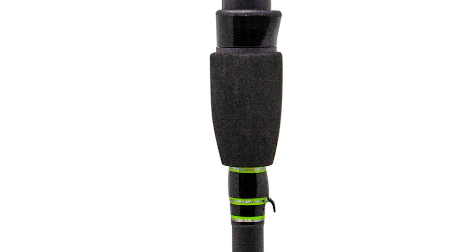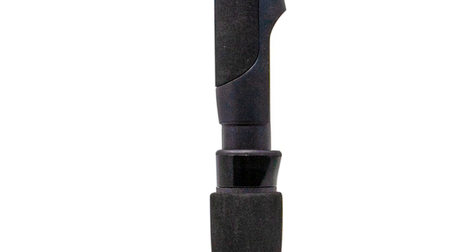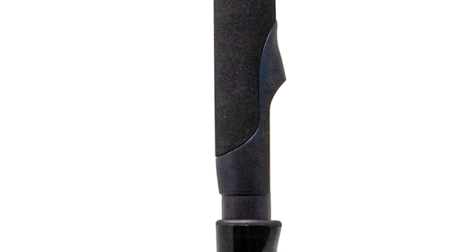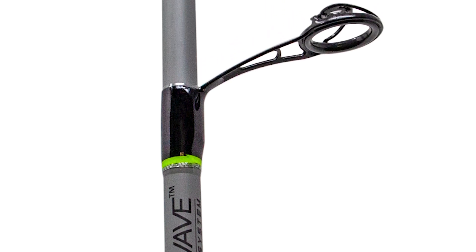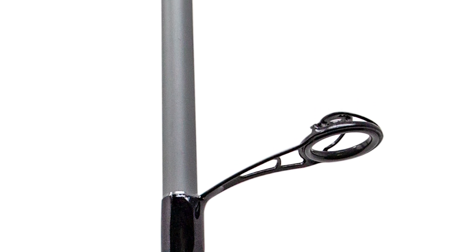The last model is the Toxic Apocalypse model, the TAM rods. They have a retail value of $129.99 and also have EVA foam grips. They're a different color and have the traditional microwave guides on them with a Duralite insert.